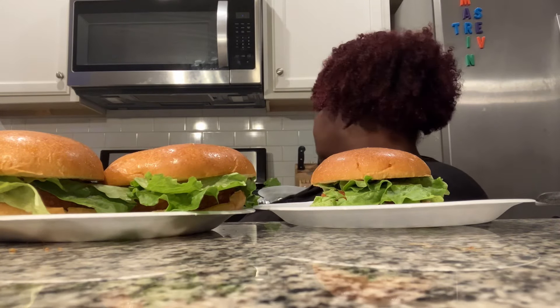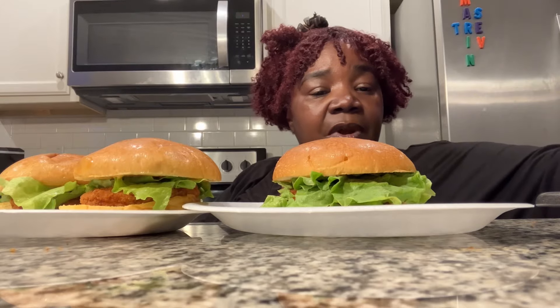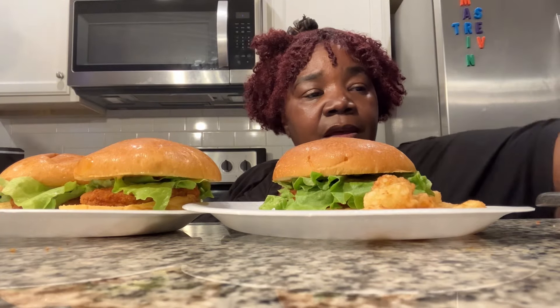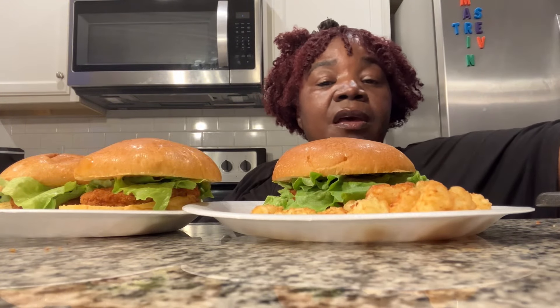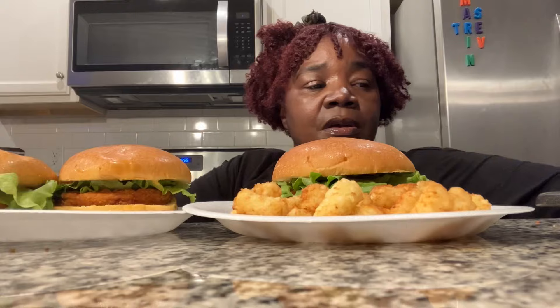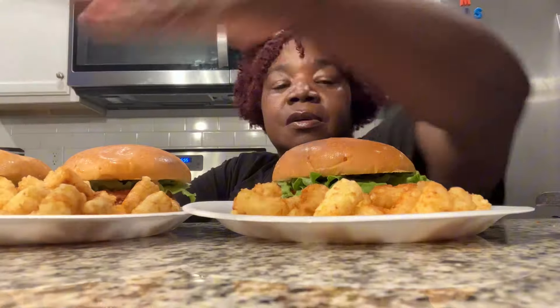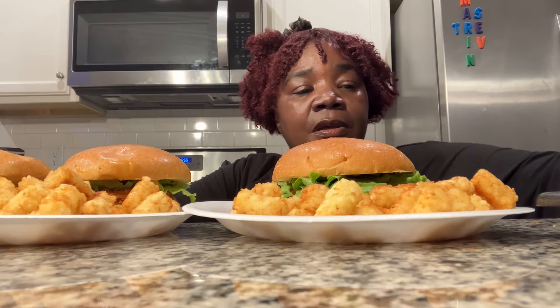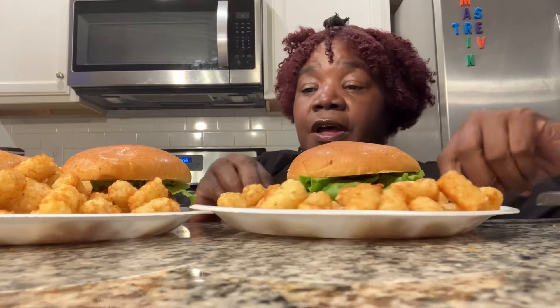Okay, we have the tater tots ready. Somebody come turn the oven. Trey, come turn the stove. I'm going to put the tater tots on their plates now so that they can get ready to eat. You can stay here because you are about to be ready in a minute. Oh, I'm still going to take a picture. Trey, tell me if you want more tater tots than this. You want more? That's fine.